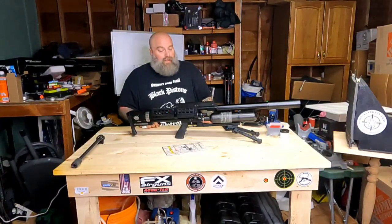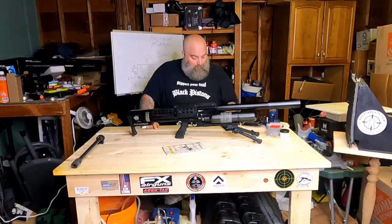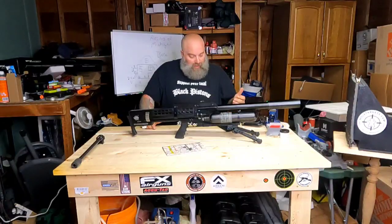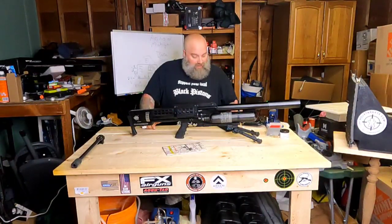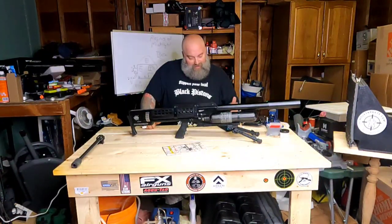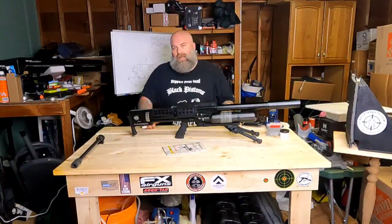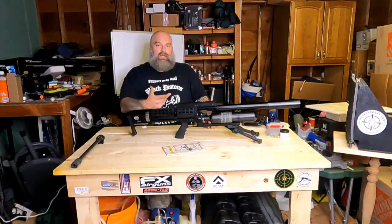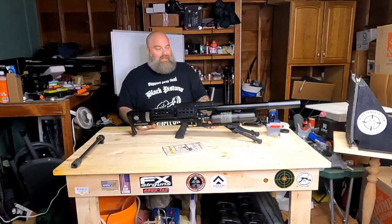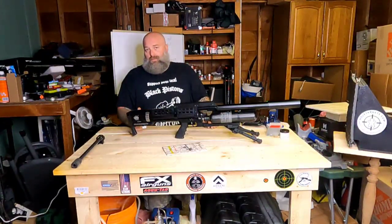The shot spreads got closer together when I slowed down and gave the gun time to recover. With a moment to recover and refill its plenum, I got 965, 962, 958, 960, 962, 965 — so overall it did very well and was pretty consistent.